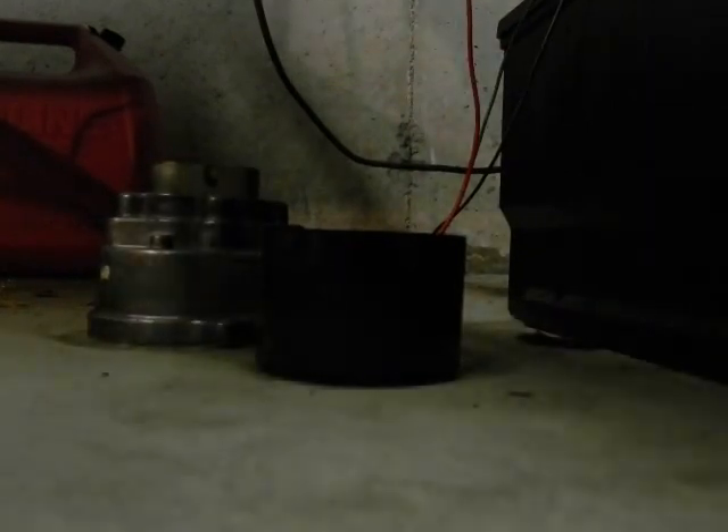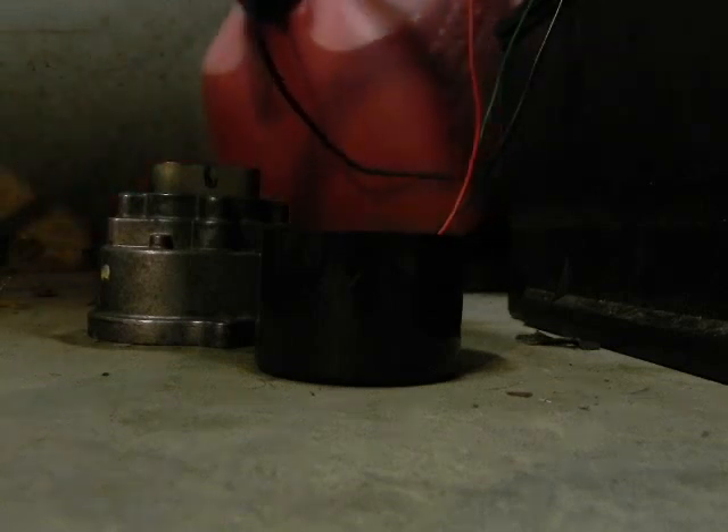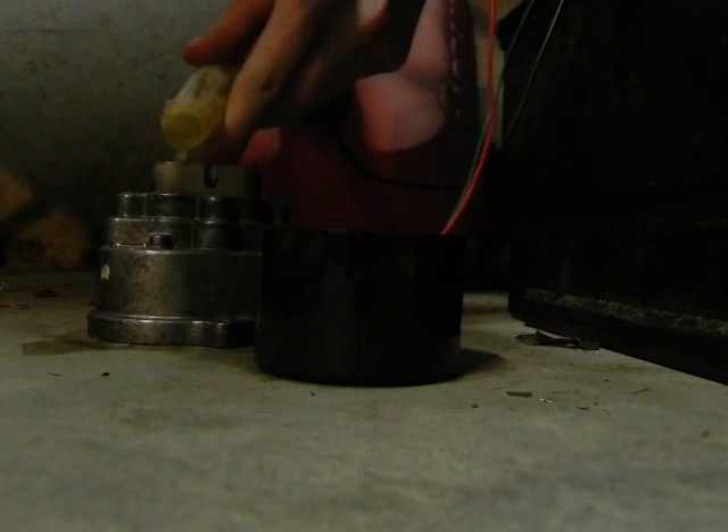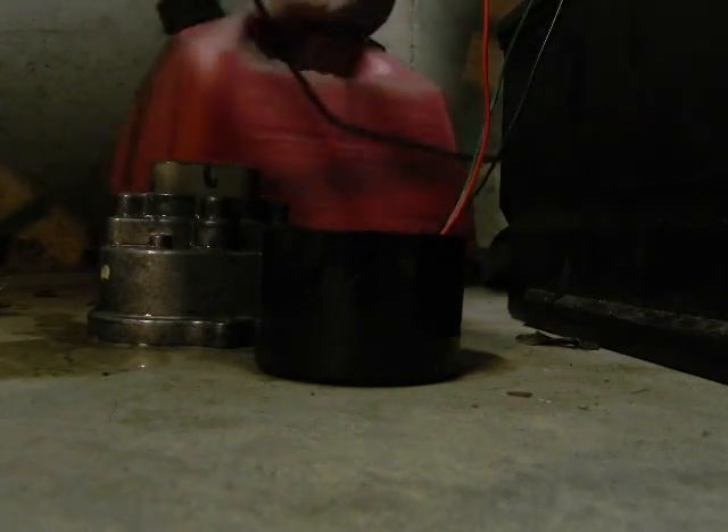Let me pour out the ethanol that's in it right now and put in some fresh gas. Trying to get as much out as I can. Yay, fire hazards — hope my insurance company doesn't see this. Yay, I spilled a little bit.